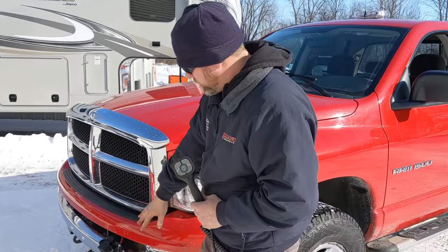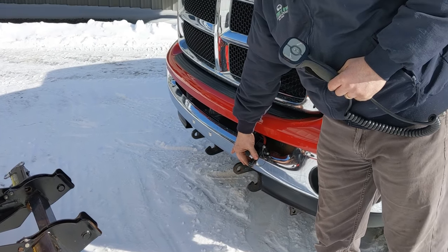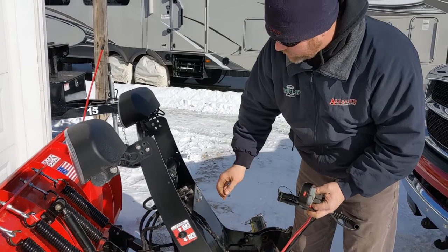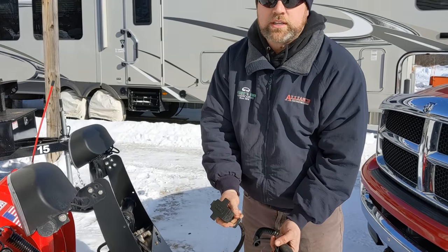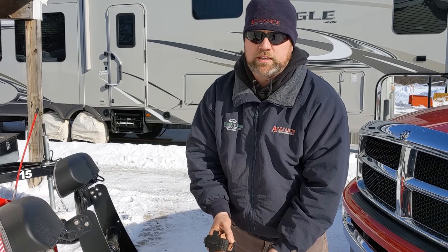If you look over here, we have the connections on the truck. You have the large connector, you have your power connector, and the same thing on the blade. Here's your power cord, and here's your control cord. So we're going to go over how to hook this up to the truck and follow the mounting instructions that are on the blade itself.